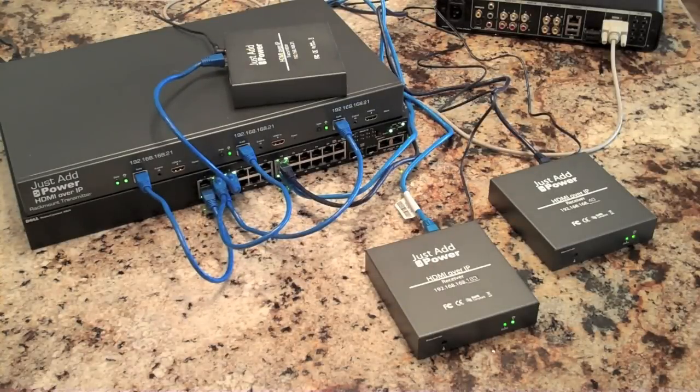Hey everyone, this is Kevin Luther from Black Wire Design showing you the Just Add Power products, which convert HDMI signals into TCP/IP packets and put them across a network.